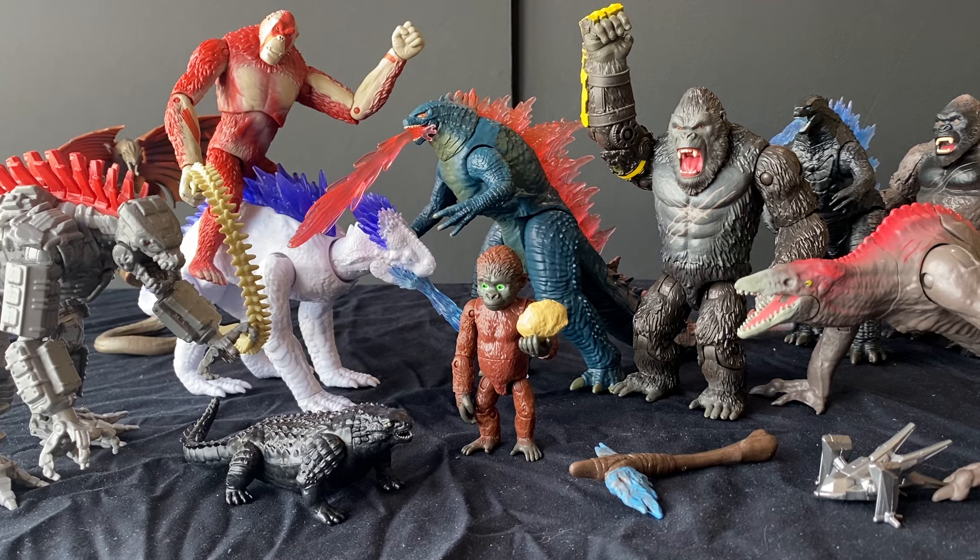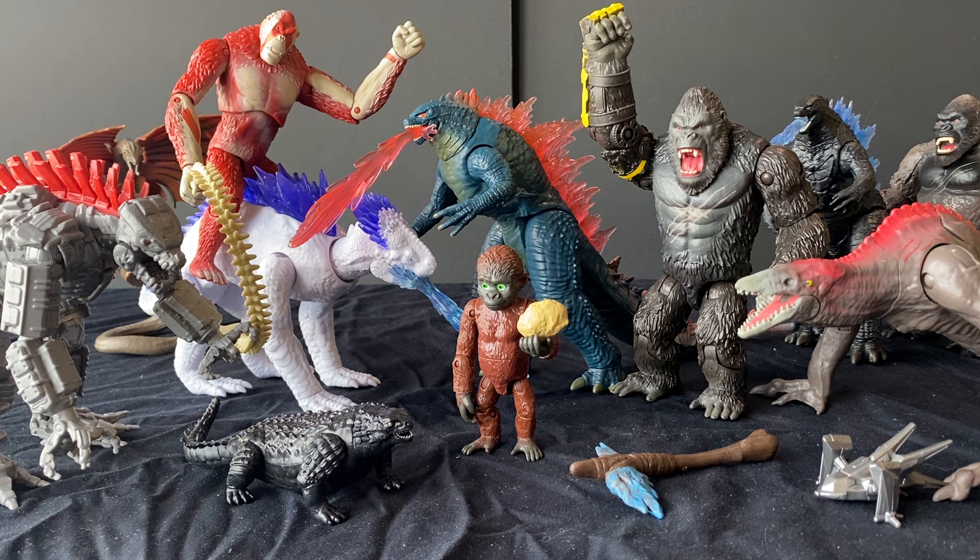Hey guys, it's Ren and the Paleo Dude, and welcome back to another figure review. Today we'll be taking a look at the Playmates Godzilla X Kong New Empire figures.